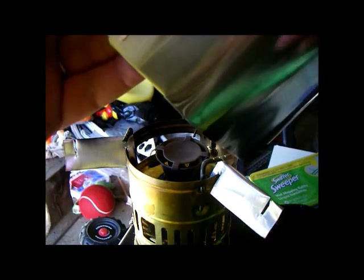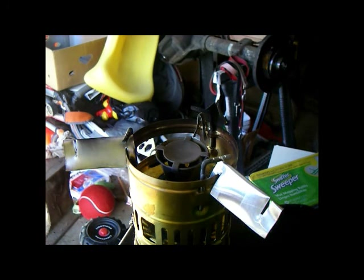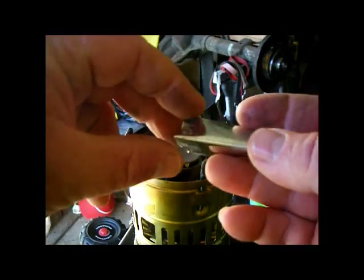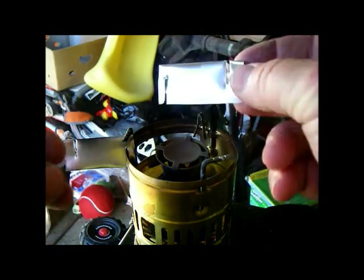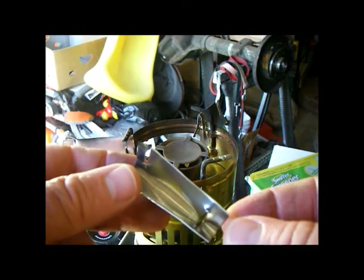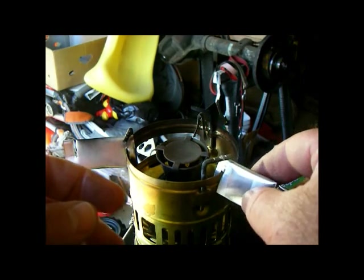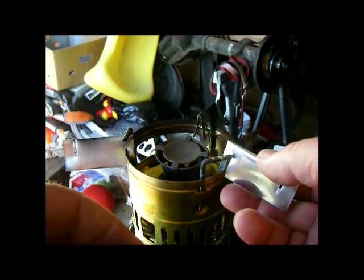I used a paper punch to make some holes, and some brass paper brads to hold it together. The thing about this is it's suspended — it sits on little metal triangles. These triangles are small enough to still drop inside of the stove for packing. And all it really is is a piece of flashing that's cut, with a notch for sitting down here.